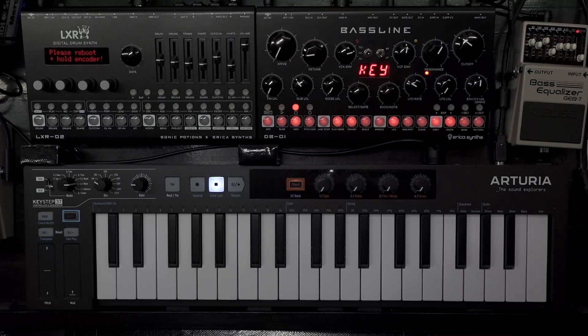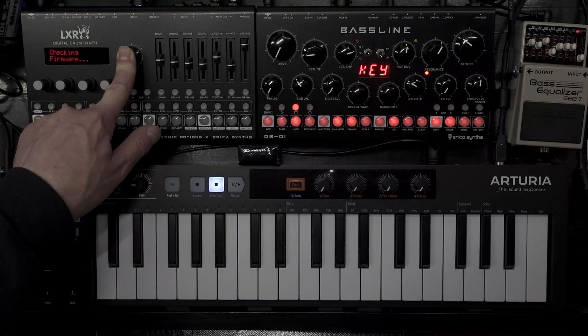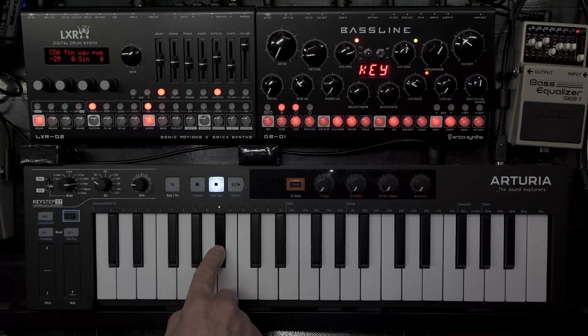Turn it off. Now if we just turn on: please reboot, hold encoder. Please reboot, hold encoder. Checking firmware... firmware update OK. Please reboot. Version 1.3 - update OK. Please reboot.